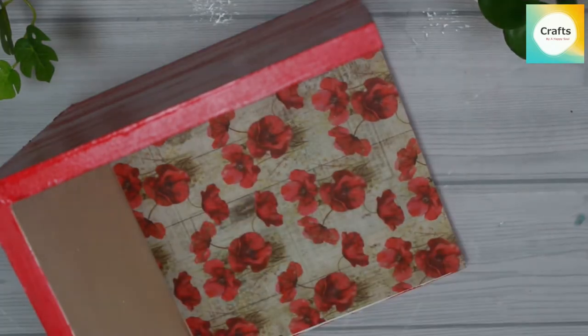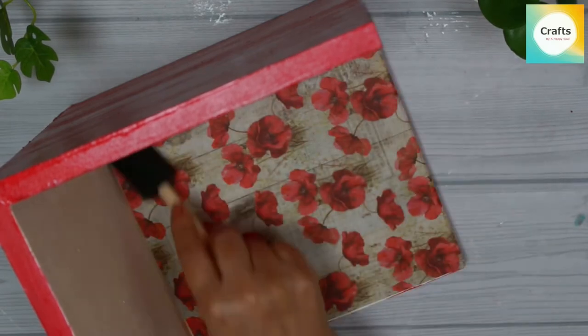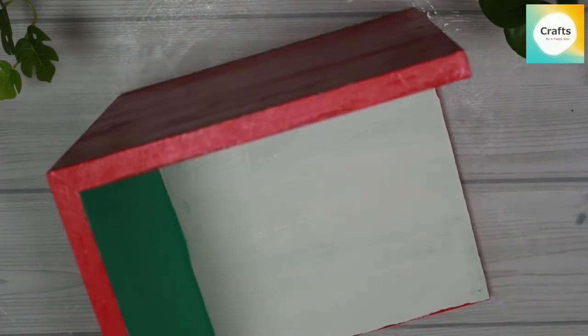Press the paper properly. In the second bookend, we will stick the decomagic glossy paper as well.